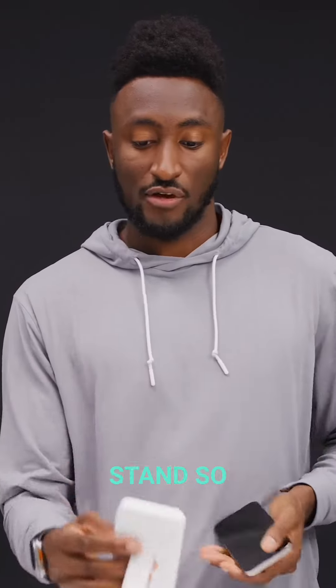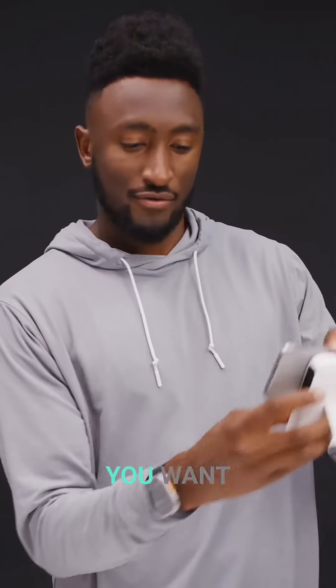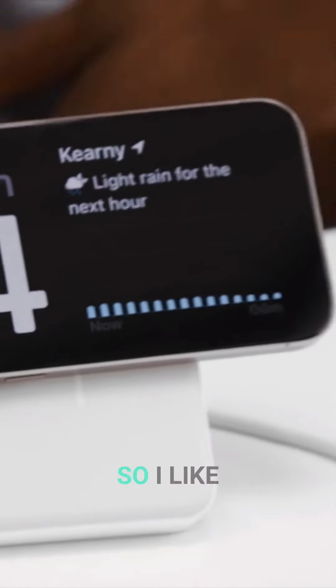There's also a nice little stand so you can have it in Standby mode whenever you want, just by popping it up like that. So I like that too.